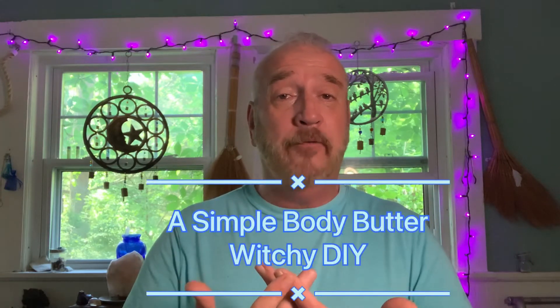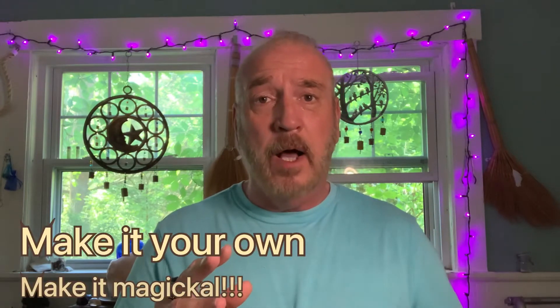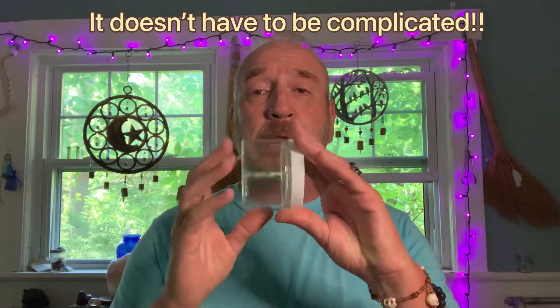Hello everybody and welcome back to Evolving Vibes, the community for witches, pagans, spiritualists, and everybody in between. For today's video I'm actually going to be making my own batch of body butter. You can definitely go out and buy moisturizers and body butters anywhere, however I like making it my own because I like infusing my energy into it and making my own scent specifically for me. This is a magical potion I can apply to my skin daily that helps me with my focus and getting through my day-to-days.